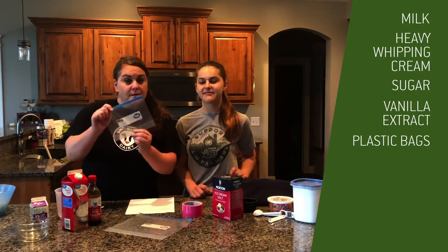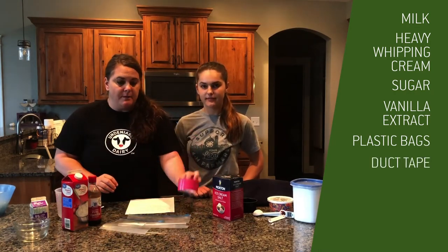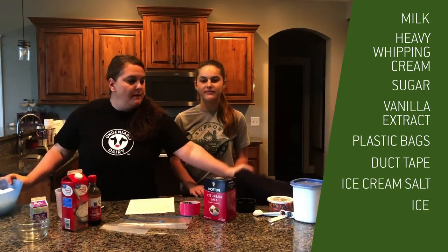Cassie, we need two Ziploc bags — one a quart size, one a gallon size — some duct tape, some ice cream salt, ice, and a bath towel. Now let's make some ice cream.